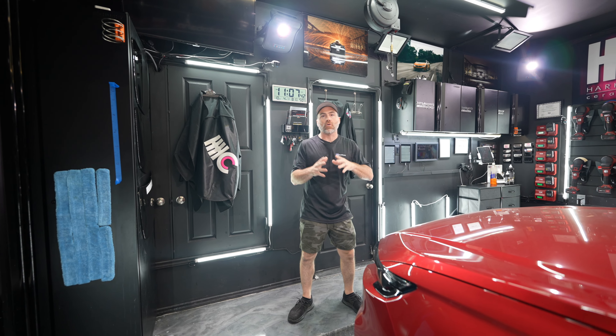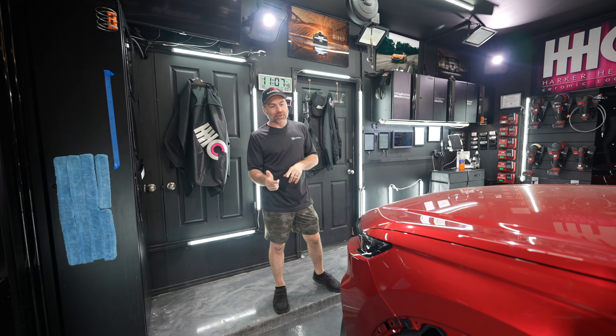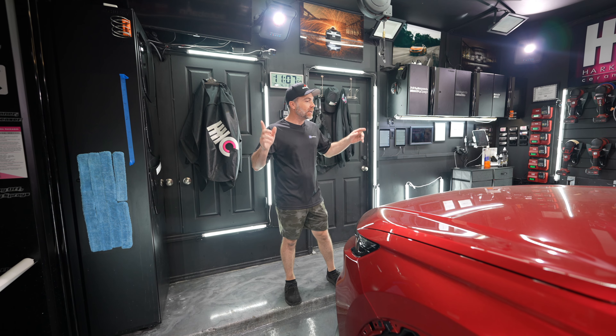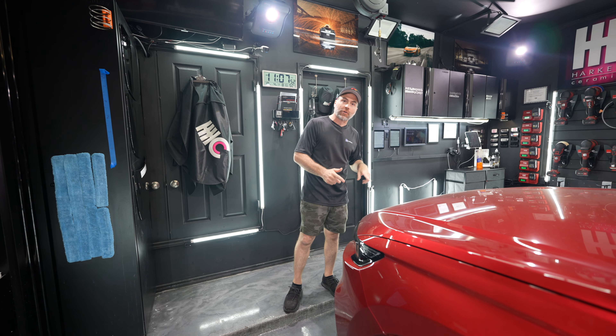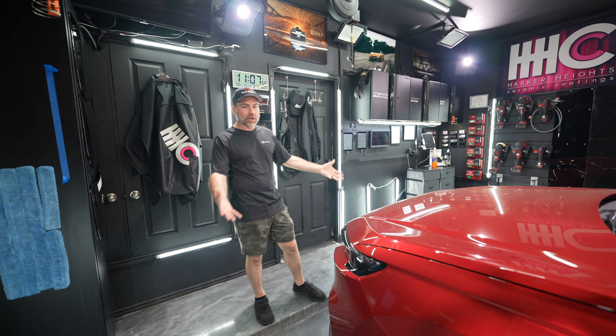Hey everyone, how's it going? We have a 2024 Honda CR-V Hybrid Sport Touring with the HPD package, which I'm gonna remove and show you how I did that. And we're gonna be installing a full front Autobahn Incognito PPF with a lifetime warranty. Come check it out.